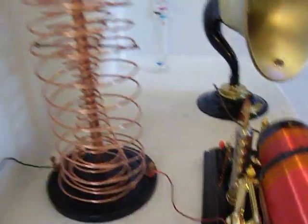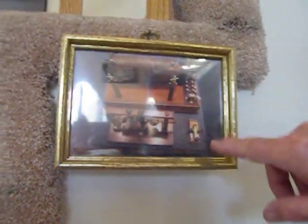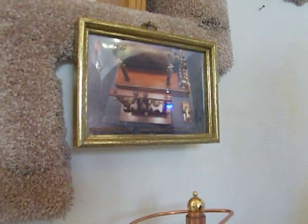If you come up here, this is Marconi's crystal radio, also a telegraph key, and you can see the balls there. He did the same thing using the dirty ball principle.